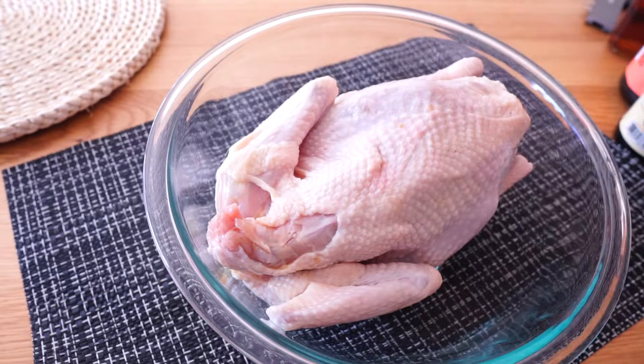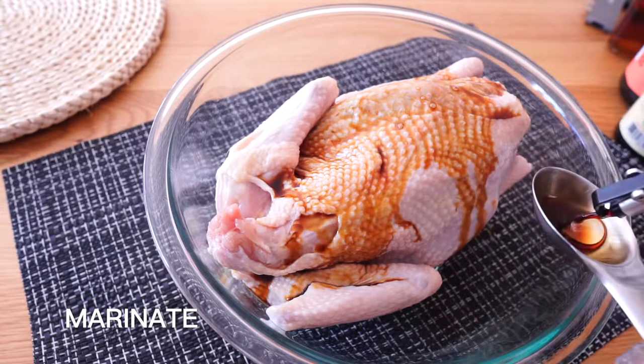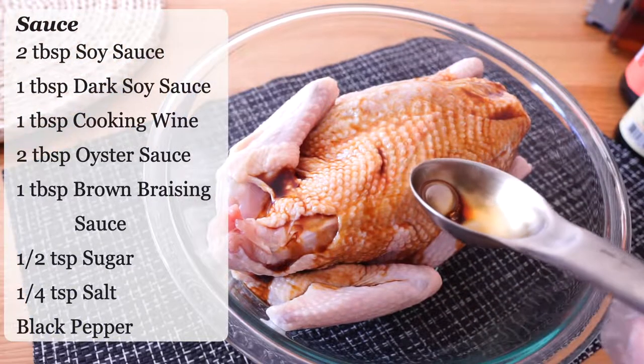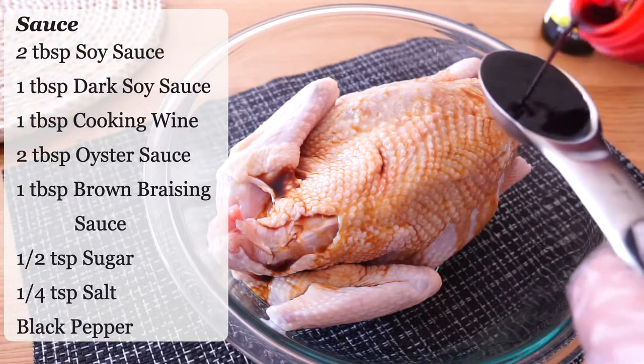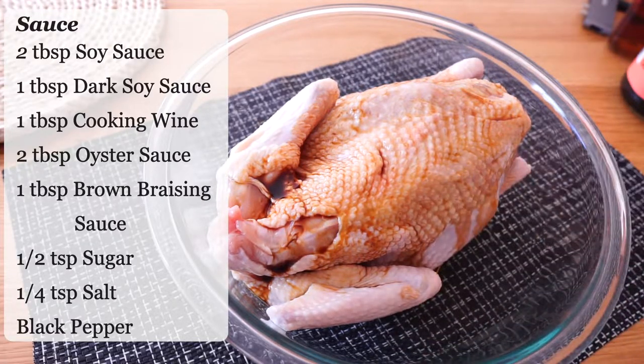The first step is to marinate. For marinating, I usually use soy sauce to add saltiness and color, dark soy sauce to enrich the color, oyster sauce to add flavor, and cooking wine to get rid of the meat smell.